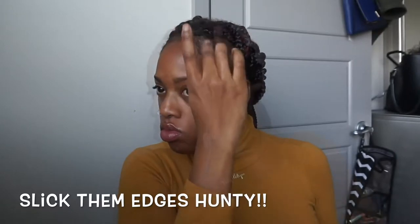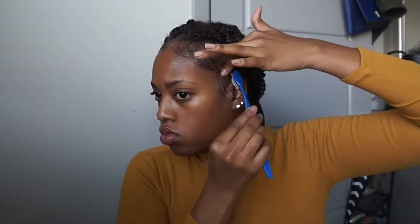We're going to handle these edges with the Eco Styler black castor oil and black seed gel. This is the only Eco Styler that does not flake for me — the clear one gives me residue, the green one gives me residue, but this one right here handles my hair with perfection. Before it dries it gives a white film from the oil in the gel, so I use a scarf to lay those edges down while I'm doing my makeup.